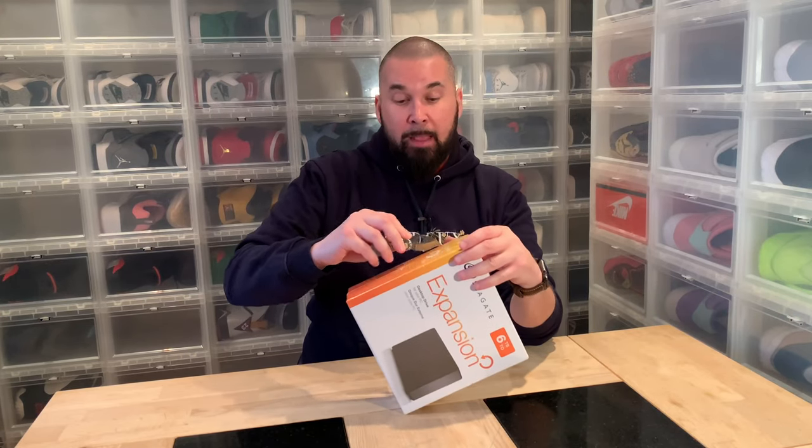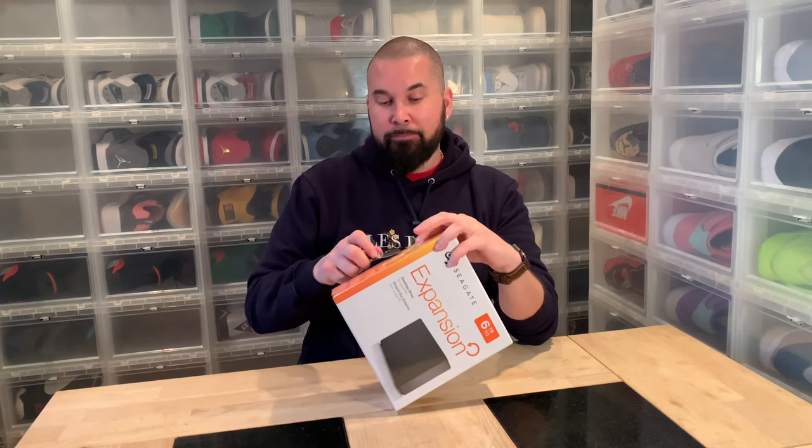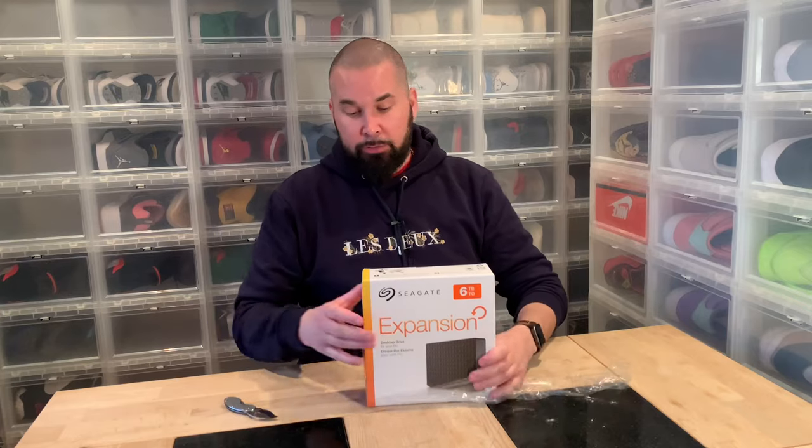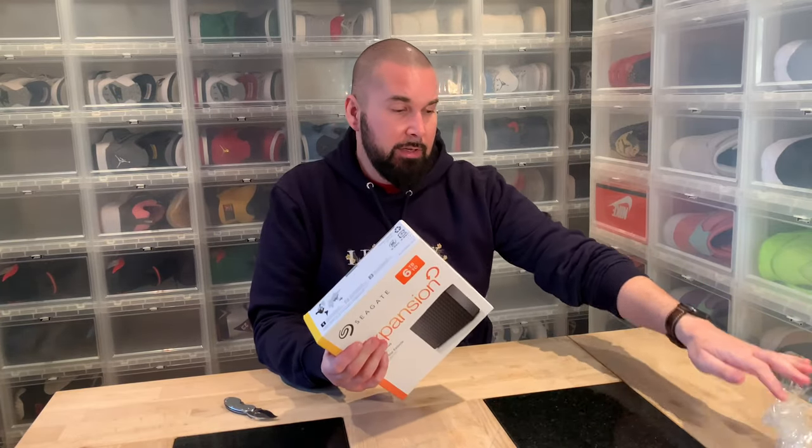Hi everybody, this is Serp Char back with another unboxing — no sneakers this time. I just wanted to show you this; I googled about it for a couple hours today. You know me, I don't do stupid impulse buys, and some people say it sounds like a lot. It's an old-fashioned 3.5" disc, not an SSD, so it should make some sounds but it shouldn't be loud. First of all, the name: